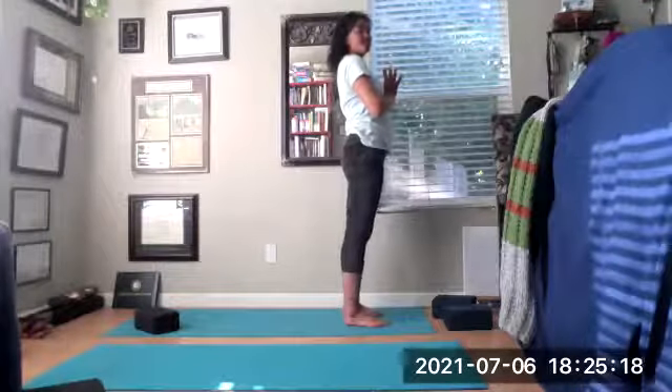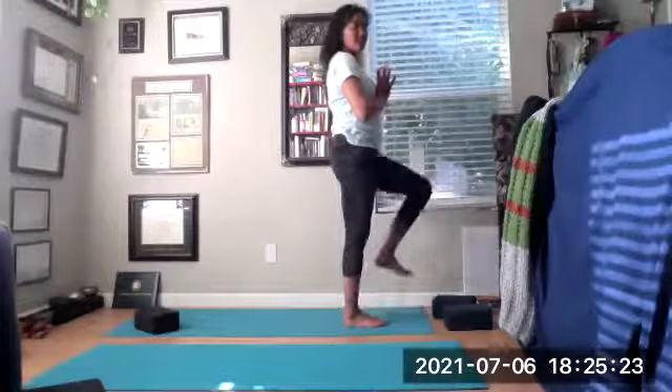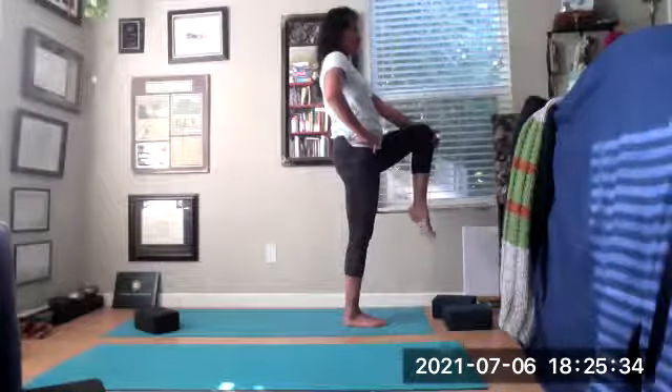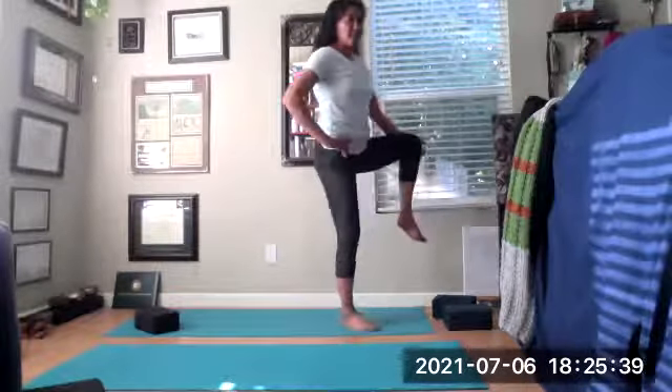Lift those toes up, plant them firmly into the mat. Rolling the shoulders back — ears over shoulders, shoulders over hips. Tuck the tailbone, engage the core. Make sure your feet are nice and grippy. Lean over to your right foot — inhale that left knee up in space. You can grab your left knee, rock and roll, wiggle those toes. Right hand on that right hip. Focus on a point in front of you that's not moving — Drishti, a balancing point. Exhale, pull that left knee out to the side.